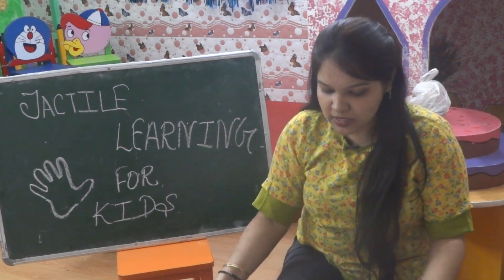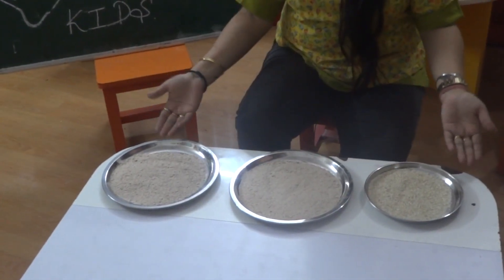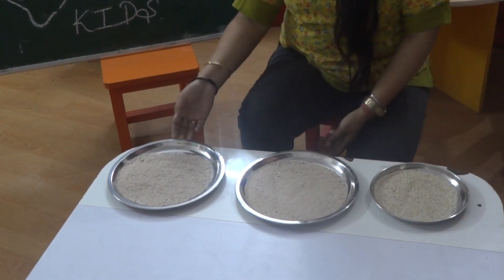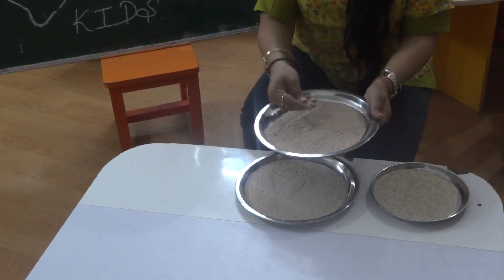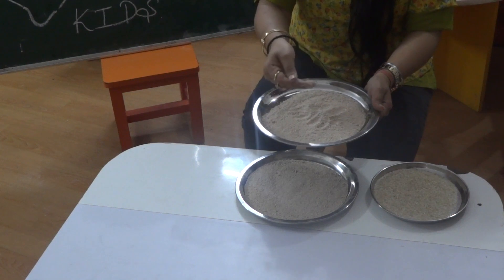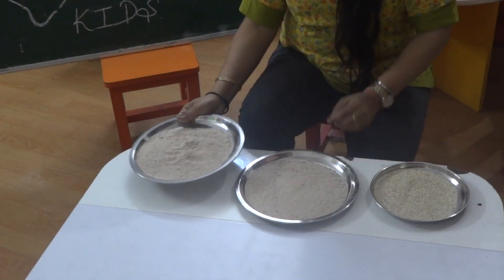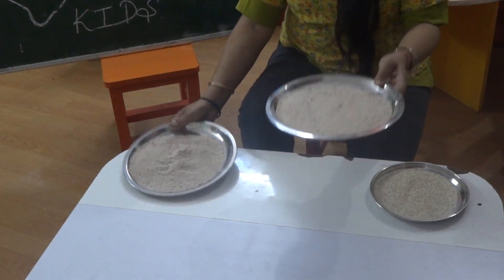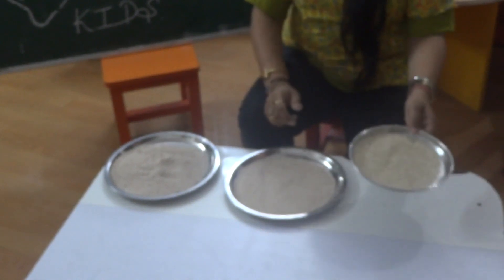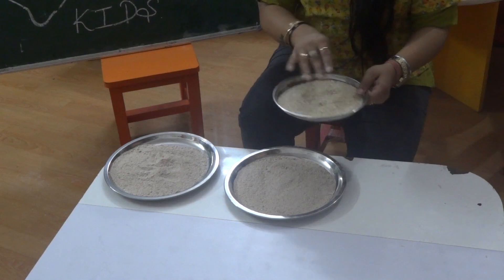Let's start with these activities. See what I have on my table? This is sand — it's not in a proper powdered form; it has little stones also, it is not a proper uniform size. And this one plate for mama and one plate for baby. And I also have a plate of rice — raw rice, not cooked.